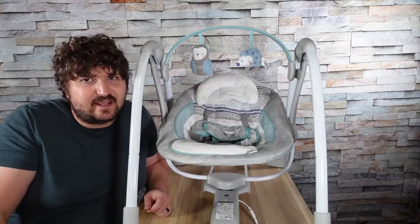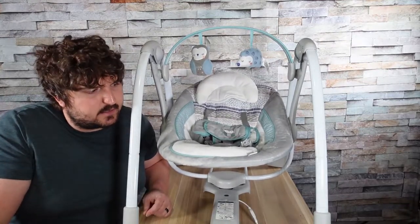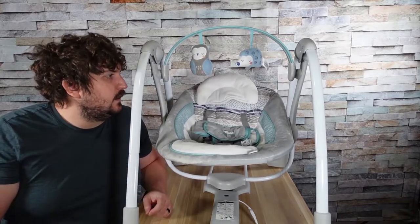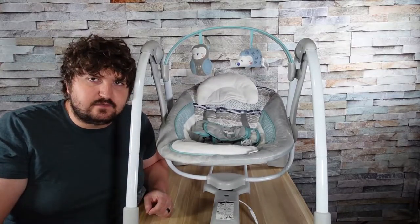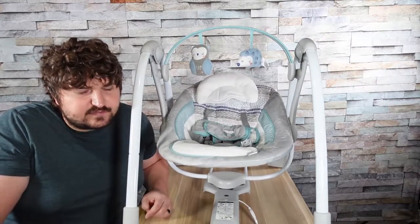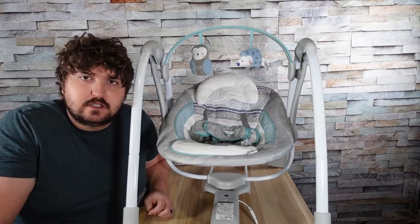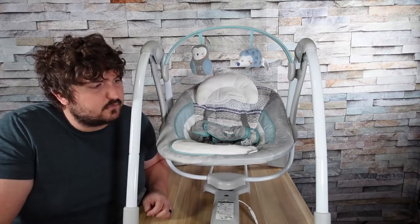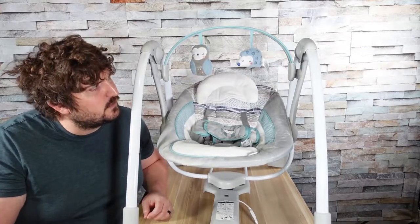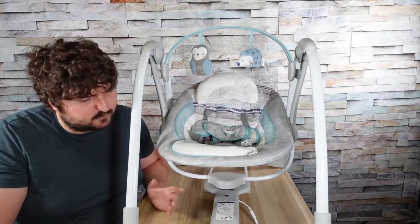Hey everyone, Brandon here and today we are going to do a baby item. This is the Ingenuity baby swing and I'm actually kind of impressed with this baby product. I just had a newborn and he is three weeks old now, and this is probably one of his most favorite things — this nice swing.